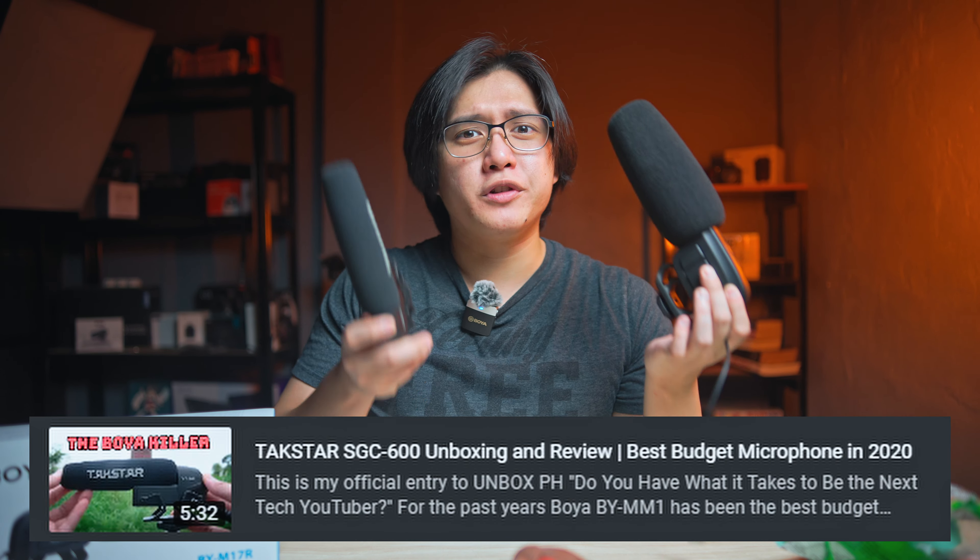As you can see, it's really big. Like this is my face for comparison — that's how big it is. And if you are going to put it side by side with my Toxtar SG600, which I think is a good vlogging shotgun microphone that you can use, it's very, very small compared to the M17R.